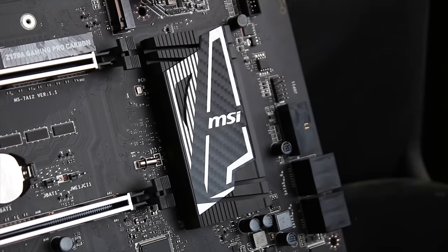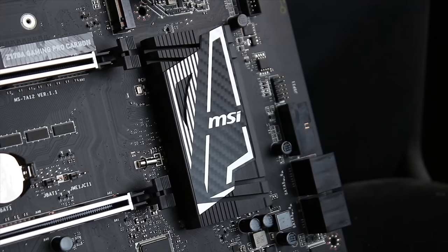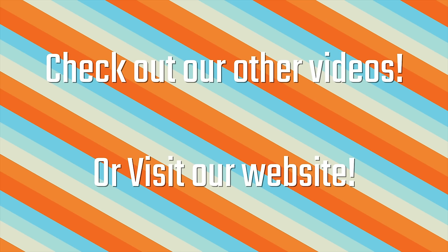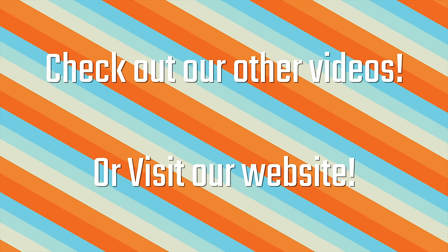MSI recently added the Z170 Gaming Pro Carbon to their Z170 lineup and it's pretty awesome. Check out our website at techteamgb.co.uk for more info on both this and many other products and also up to date news on all things tech.